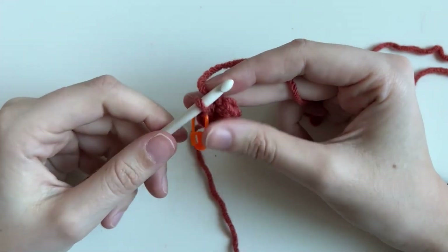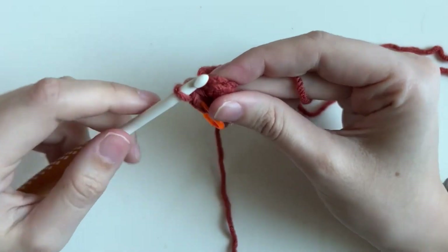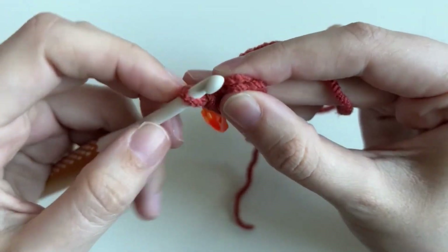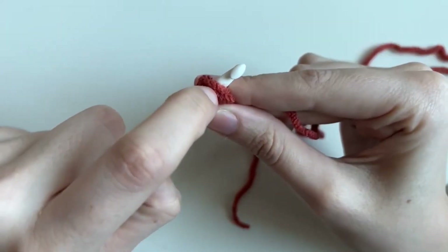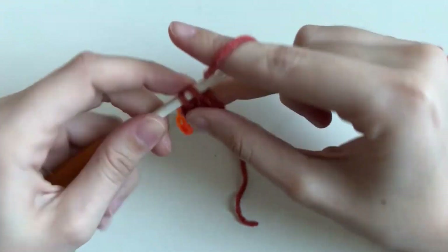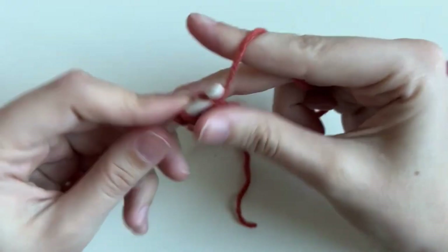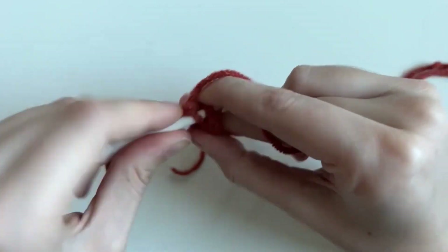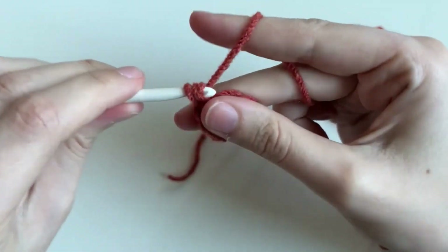For round two, we're going to increase six times. An increase is two single crochets in the same spot, and you already know how to do a single crochet. To go into the stitches, count back: six, five, four, three, two, one — so this is our first stitch. Put your hook in, twisting since the first round's a little tight, and that's where we put our two single crochets. Here's one — don't move on to the next one, stay in the same hole, same stitch — and two. This is how we turn our six single crochets into twelve. In the next stitch, moving over, we do it again — an increase, which means two single crochets — and repeat that all the way around.